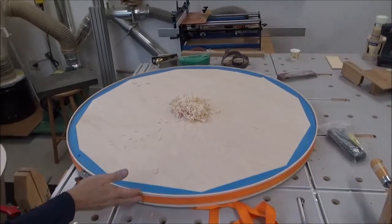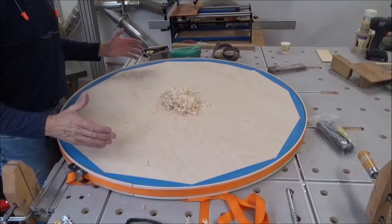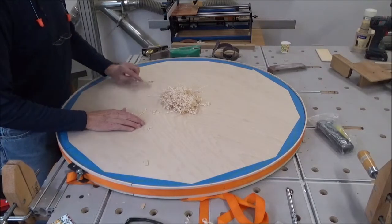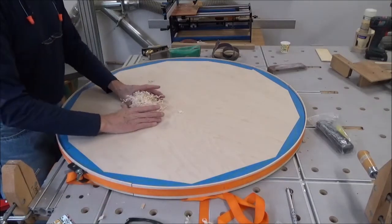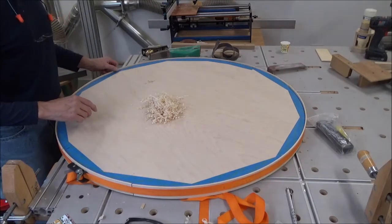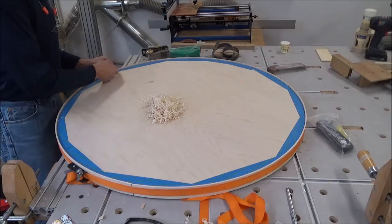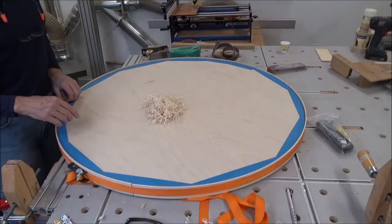A couple of things: I took the clamps off but I left the band on overnight, and I trimmed the bottom flush — that's what you see here from trimming the bottom. But as I did that, there's one joint that did not get clamped tight to the circle and I've got a decent-sized gap there. I'll show you what my plan is for taking care of that.